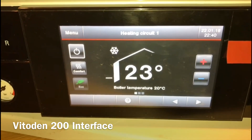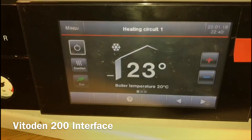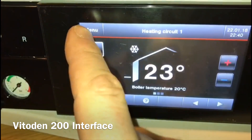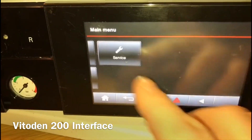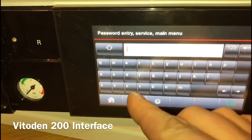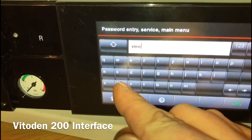Let's get to know the interface, put it in low fire and high fire, and test some components. Go to menu, scroll across, go to service. The code for you engineers is via VI expert.